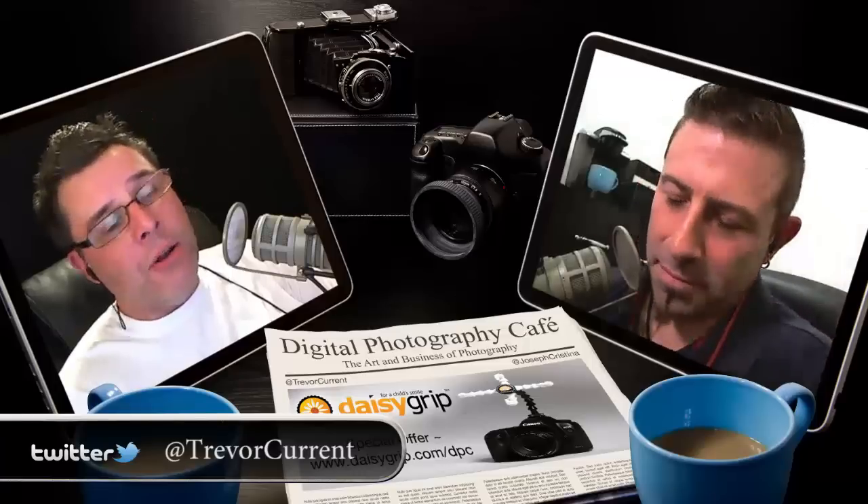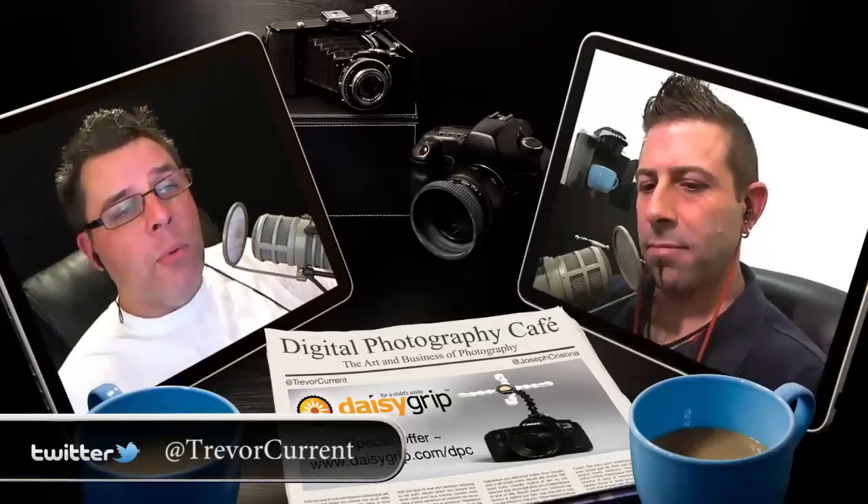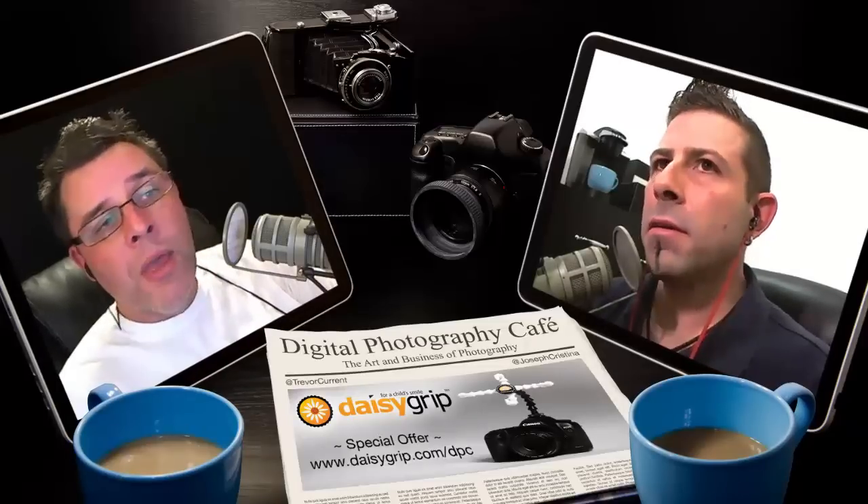The long story short: Scott has had several Drobos fail on him — not the hard drives themselves, but the hardware, the box. The problem with the Drobo is it is proprietary. So if the box goes, your hard drives are basically useless — you can't do anything with them. He's had multiple Drobo boxes repaired or replaced. I think it's four failures — he calls them four bricks. They literally become bricks because you can't do anything with them.